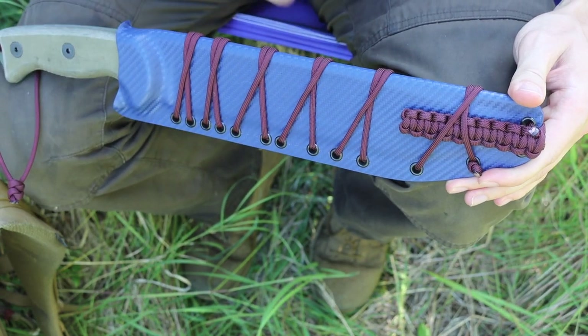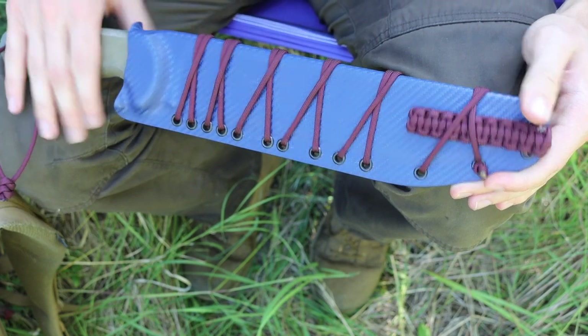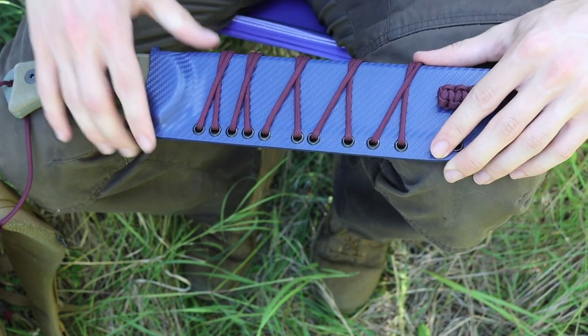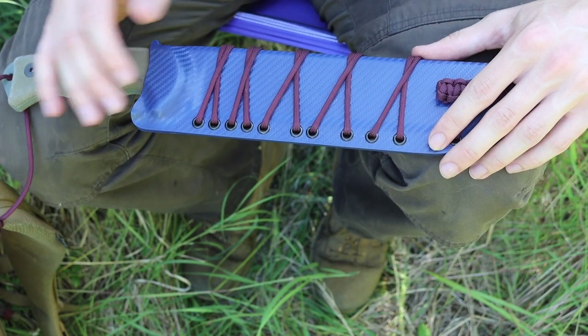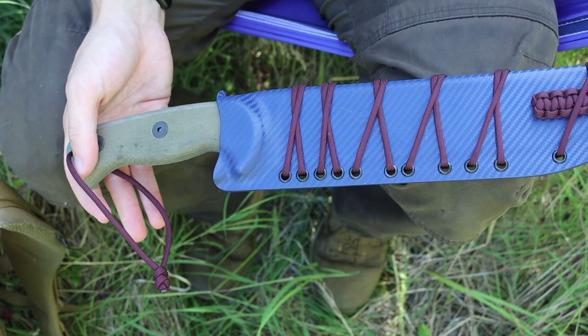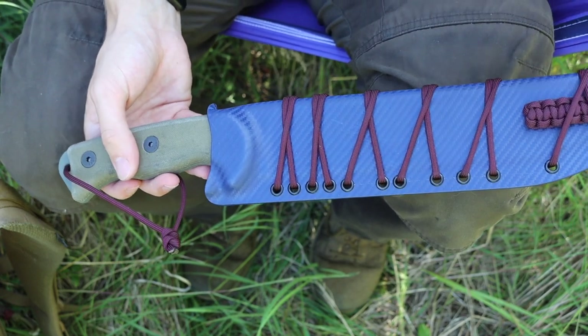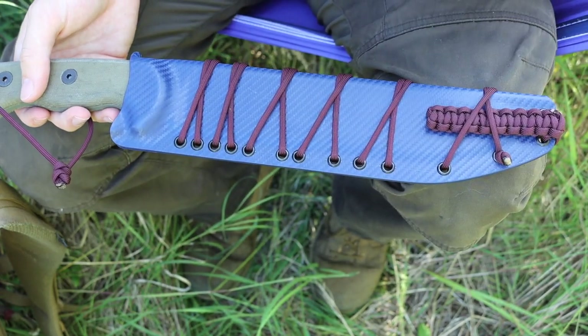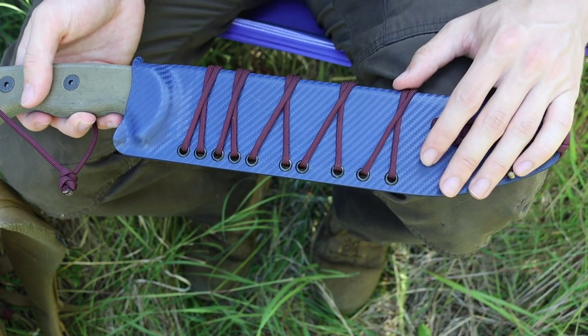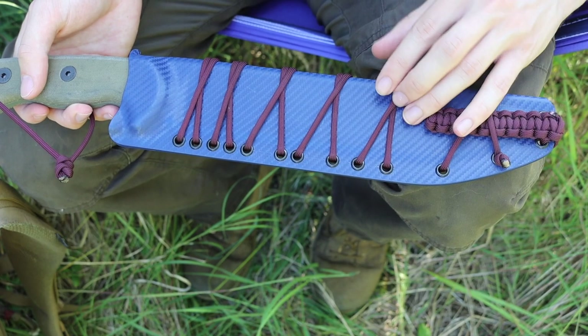Let's talk about the most obvious of modifications, and that is firstly the sheath. I don't necessarily have any huge problems with the stock sheath from Ontario, but it is this cheap nylon sheath that is not very good, especially for the price point that you can get an R-TAC 2 — I think you really owe it to yourself to get a custom sheath.